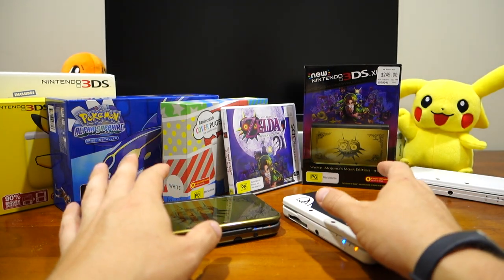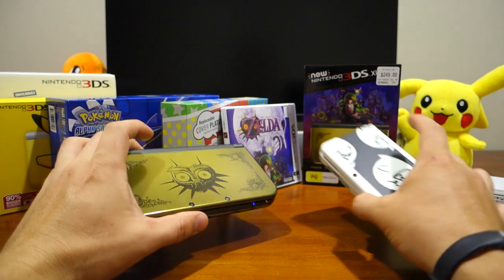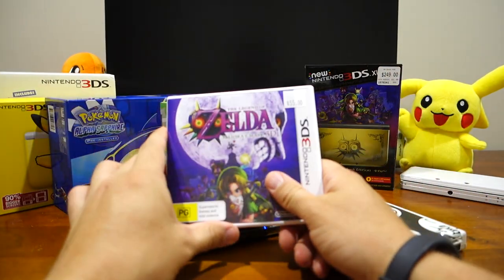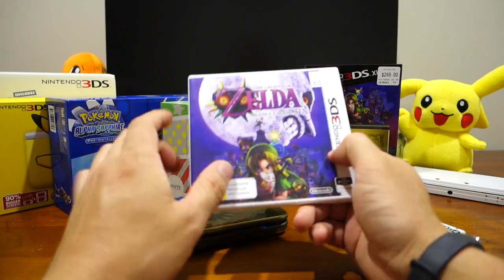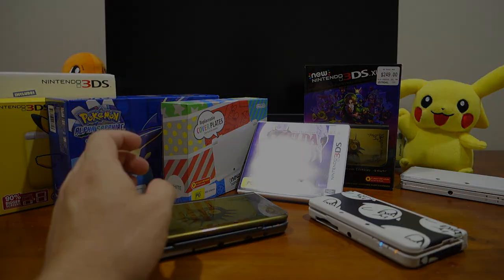In any case guys, I might leave it there for this video. If you have any questions about either console, please let me know — I'll be happy to answer all your questions. What I'm going to do now is get into playing this Zelda game. Thank you very much for watching, bye for now.